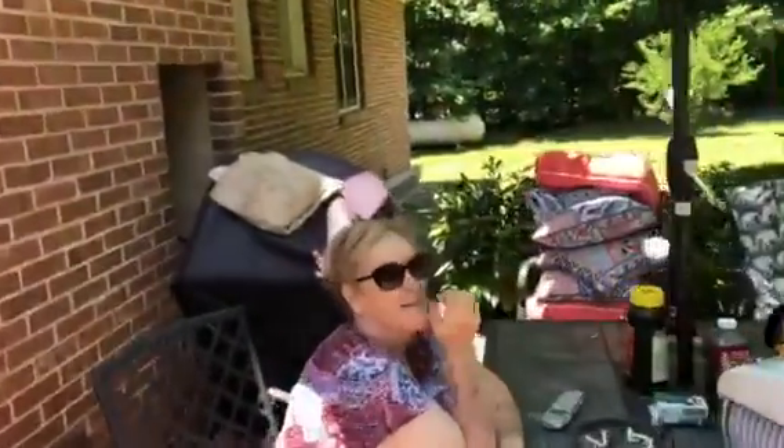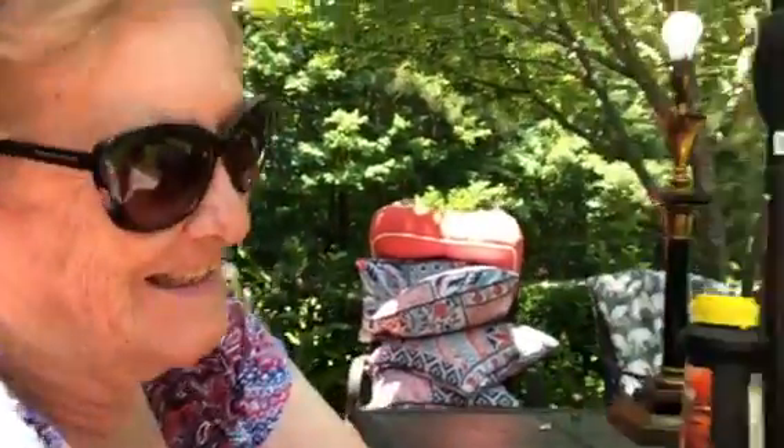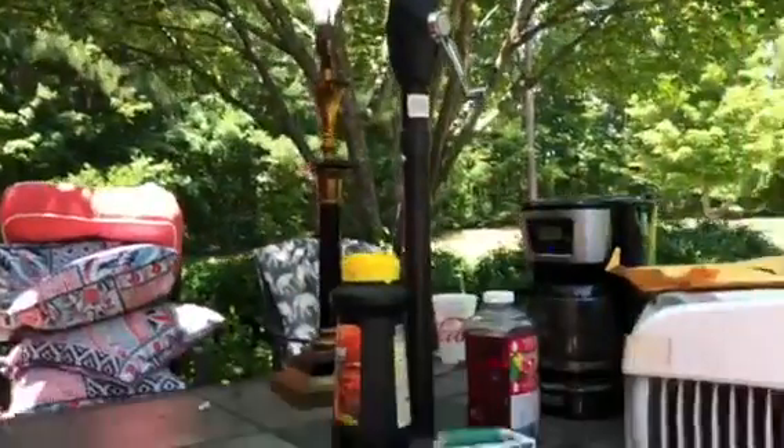So Barb, what do you think of this? You're sitting in the breeze — Barb's getting the breeze, the light bulb is on, and we're making a pot of coffee, all powered by the sunshine. What do you think of that? I think it's wonderful.